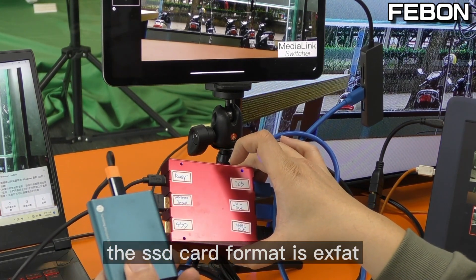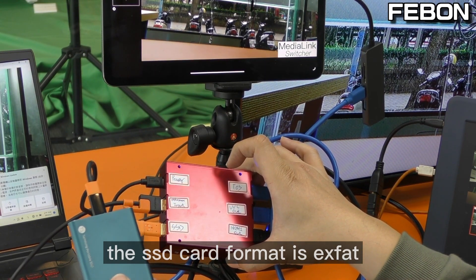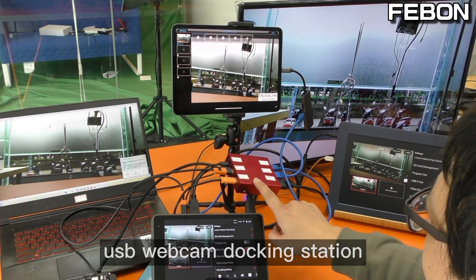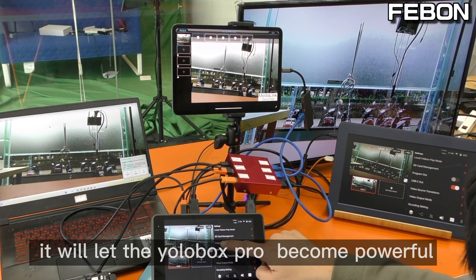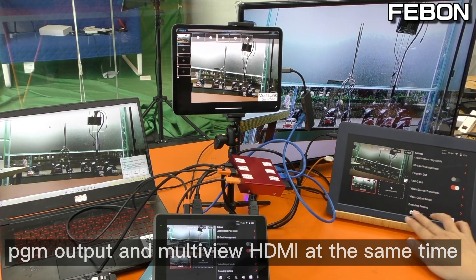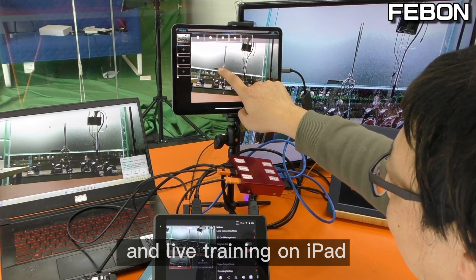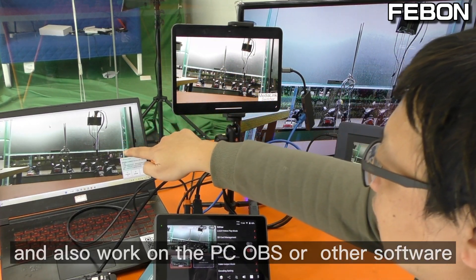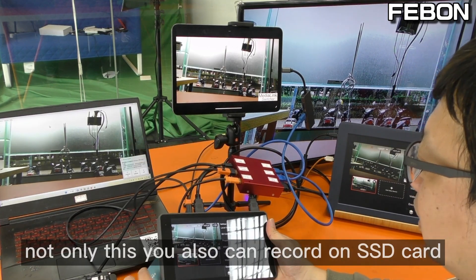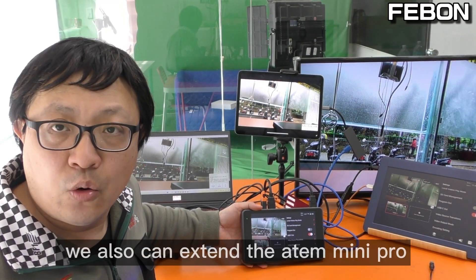The SSD card format is exFAT. When the Eurobox connects to this USB webcam docking station, it becomes very powerful: PGM HDMI output and multiview HDMI at the same time, live streaming on iPad, working with PC OBS or other PC software, and recording to an SSD card.